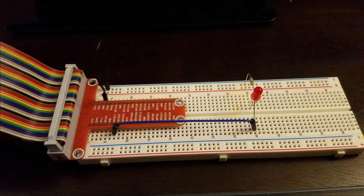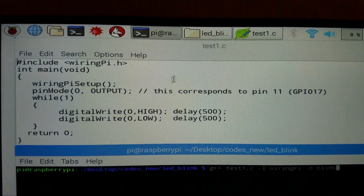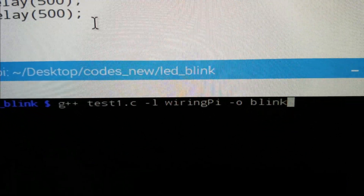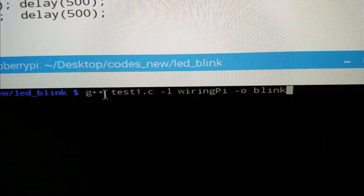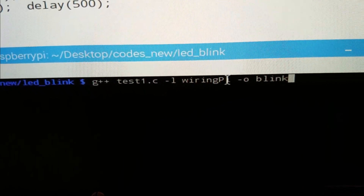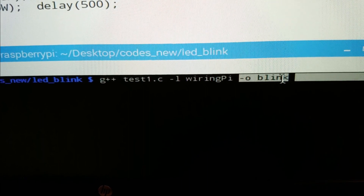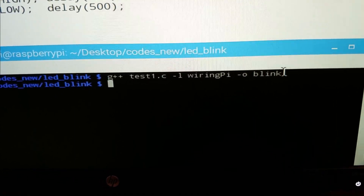The next step is to compile the code. Here is our Raspberry Pi computer screen with the code, saved in the file test1.c. With the following line in the Linux terminal we are going to compile the code. G++ is the name of the compiler, test1.c is the name of the source file. This parameter links the library, and this parameter together with this name sets the name of the executable output file. Executing this line compiles the code.